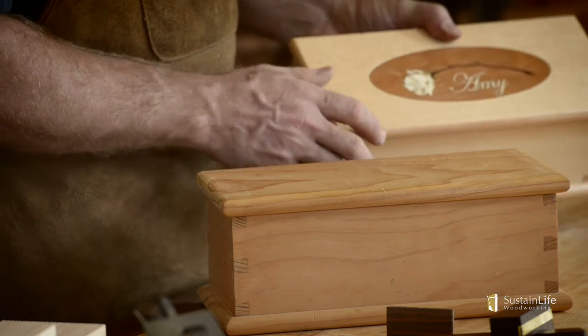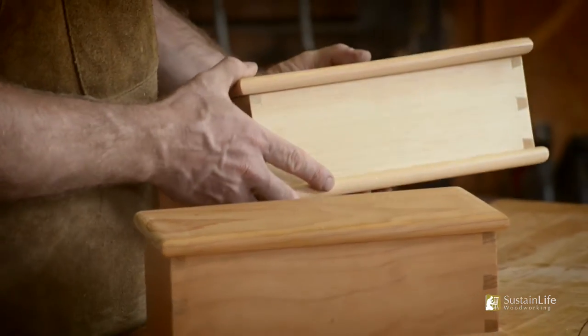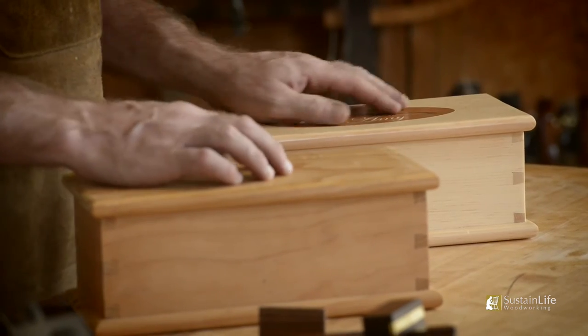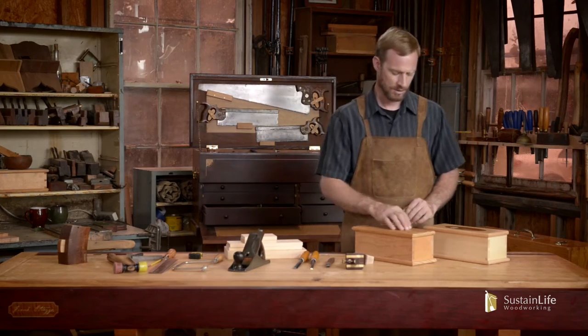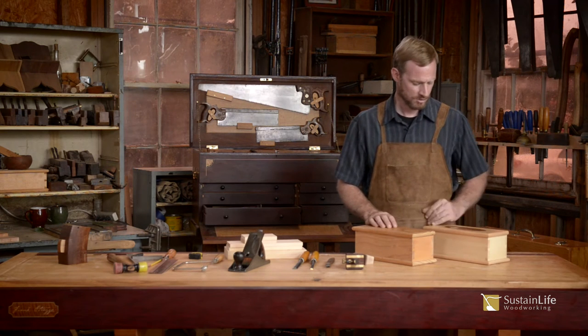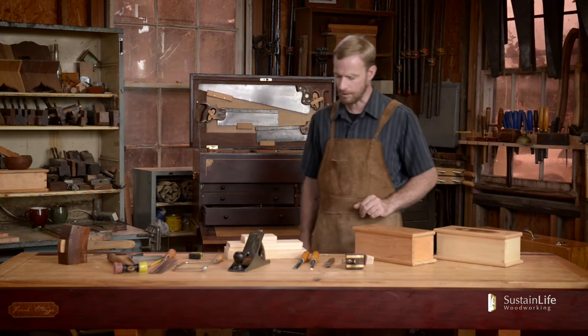This is a little bit of marquetry, hand cut. There are lots of variations you can do. I've even inlaid a star on the top, or somebody's initials, or even a flower element such as this here. So lots of variations you can do.